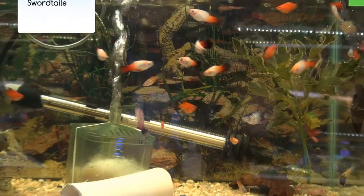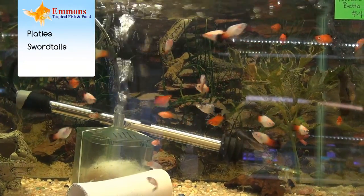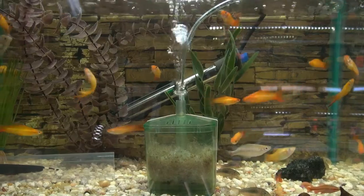Another popular family of fish would be your live bearers, which will mix great with your Tetras. That includes platys, swordtails, and mollies. Here we have your platys, and another tank over here has your swordtails.